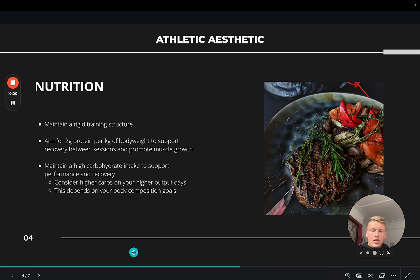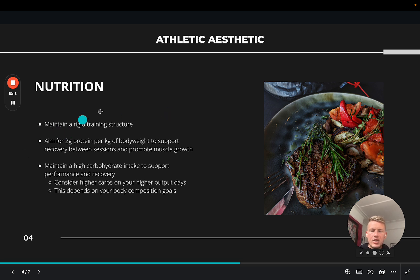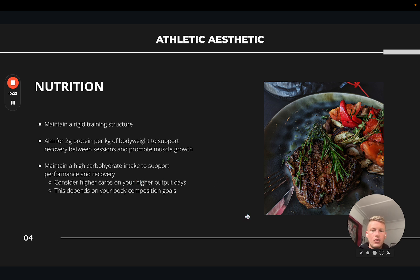Nutrition — so important. It's equally important for someone doing hybrid training as it is for a purely physique-focused or purely endurance-focused athlete. At the basic level, I would aim to consume two grams of protein per kilogram of body weight to support recovery from training sessions and to also promote muscle growth. A lot of people think you can't build muscle when you're running and doing endurance training — you absolutely can. We've worked with hundreds of clients who have done exactly that, and you really have to look at the context of the individual.